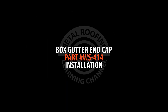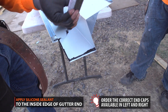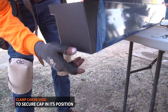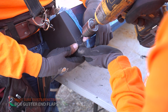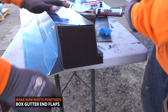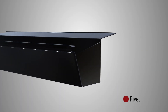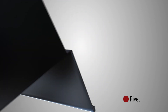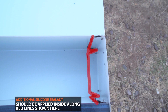Box gutter end cap installation. Place silicone sealant along the inside edge of your gutter. Secure your gutter end cap in its position. Next, pre-drill holes for your rivets on the top and bottom of each side. Make sure holes penetrate box gutter end cap flaps. Wipe off any excessive silicone sealant on the exterior of the gutter. Additional silicone sealant should be placed along the inside seams of the cap.